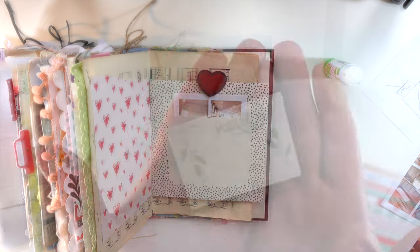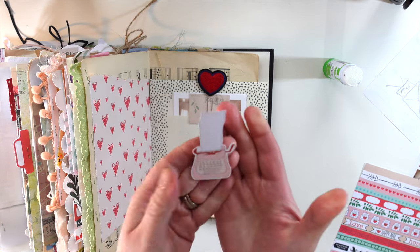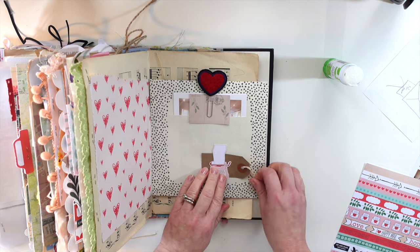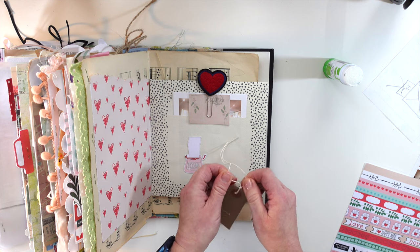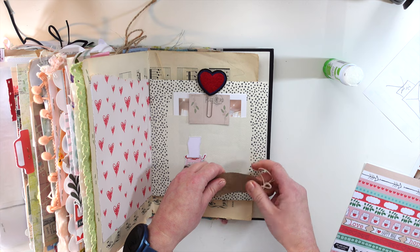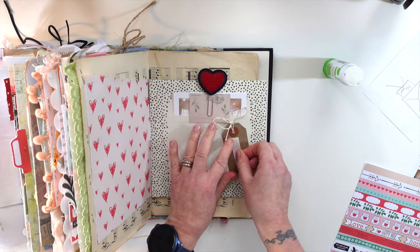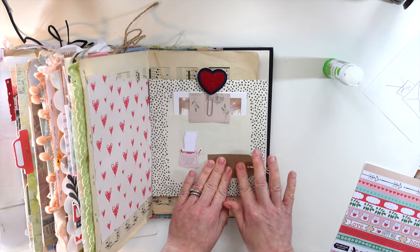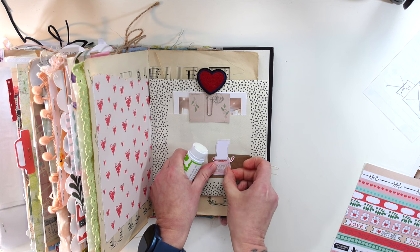I quite like the idea of this here as well — this was the little tag from the paper clip, the little planner clip. I might just tie this in a bow; I think that would look really cute. I love this journal but I'm also really excited to finish it. I've got my weekly journal and my new home journal which I'm eager to finish, though I'll be sad when they're done. There's just a satisfying feeling about finishing a journal.